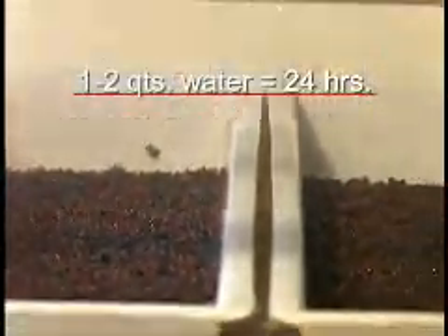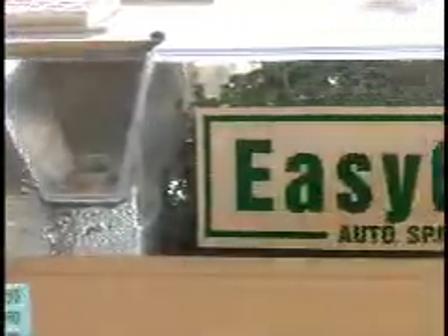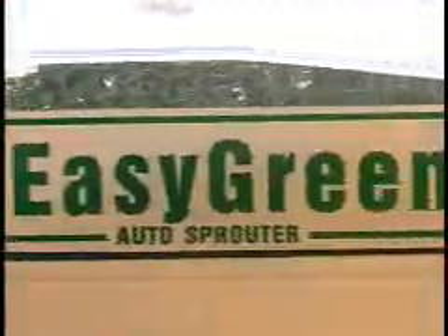The Easy Green unit uses only about one to two quarts of water in 24 hours of sprouting — the equivalent of five jars of sprouts — due to its fine, effective misting and oxygenating activities. Sprouters that use a garden irrigation system need to be plumbed and use three and a half to five gallons of tap water a day.